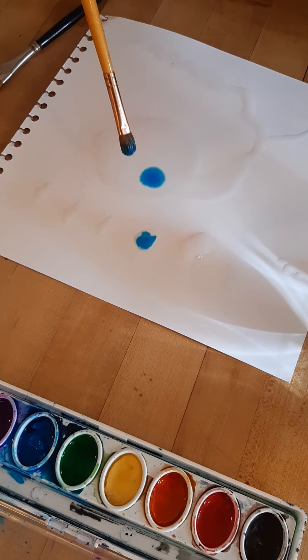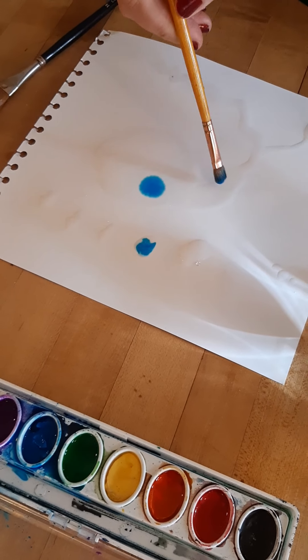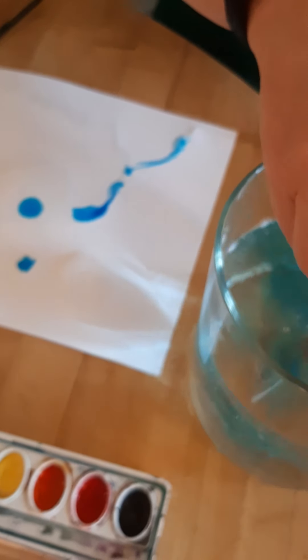I'll do it again. See how the paint swirls and fills up the area that the water was in. Let me add some more paint and we can watch the different ways that the water and paint move around on the paper.